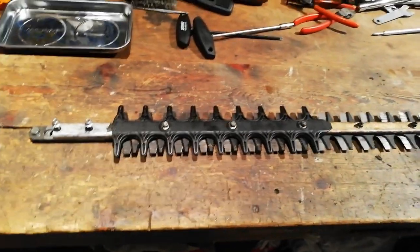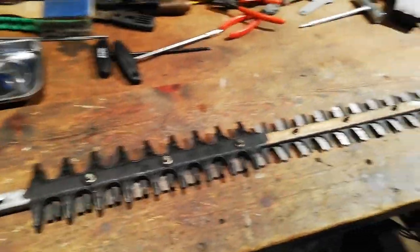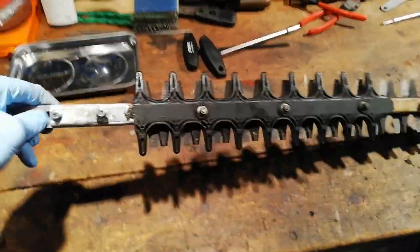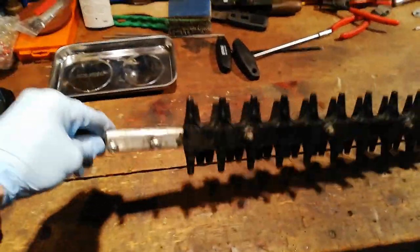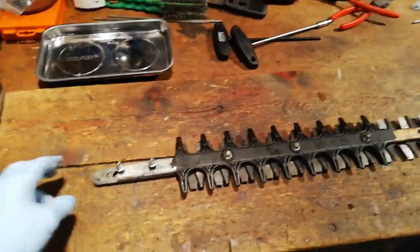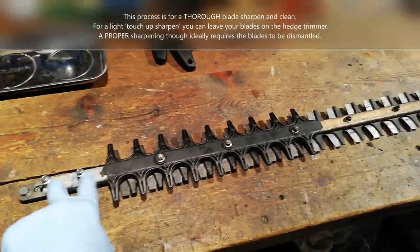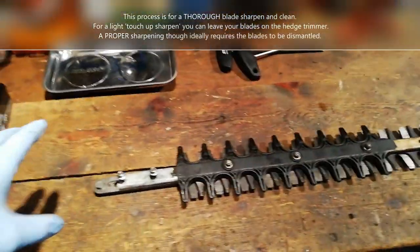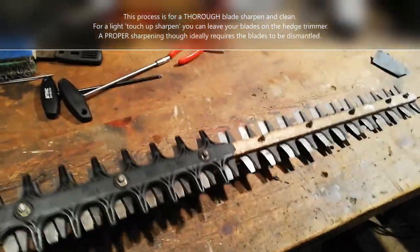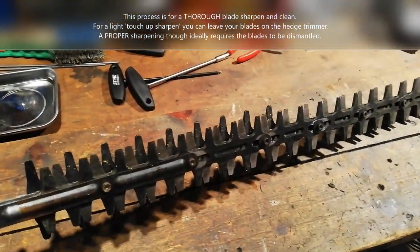Sharpening some steel hedge trimmer blades here. This is from a steel HS81. I take them off the gearbox — there's a video out showing how to remove them. It's quite easy to take your gearbox casing off, then there are two bolts and a couple of other bits to remove to get your blades off. Then I'll dismantle these, clean them up, and sharpen them.